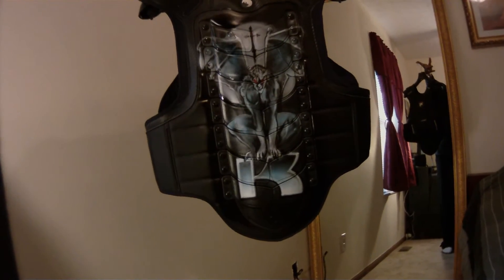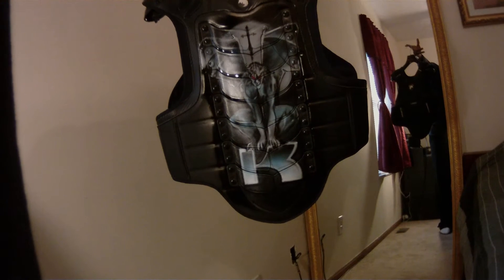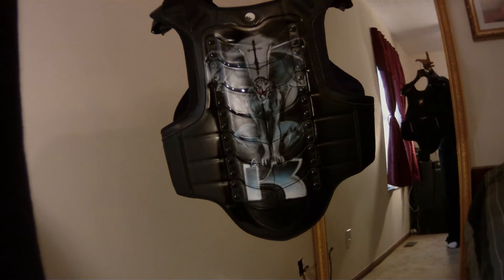I have the rear bit airbrushed with the gargoyle standing over the Kawasaki K. So the gargoyle is sort of watching my back as I ride.